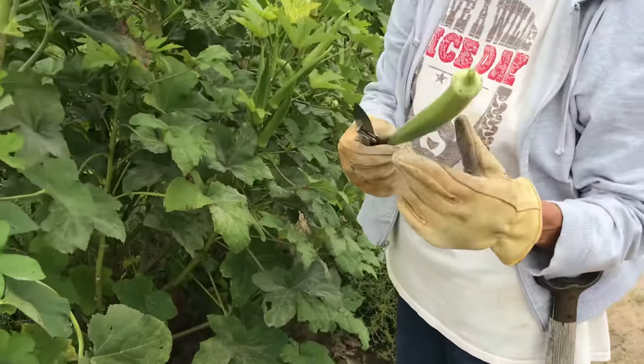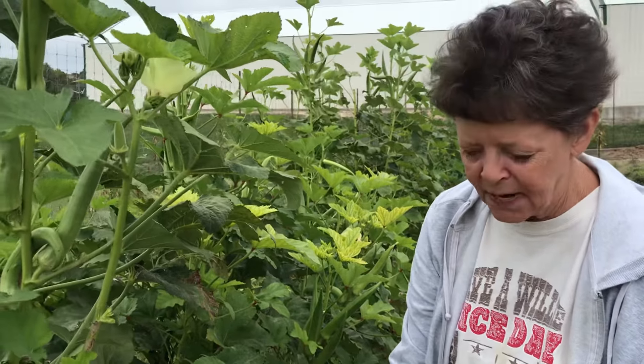We'll go put this in the bag and take it to the cows in a little bit. Country living at its finest.